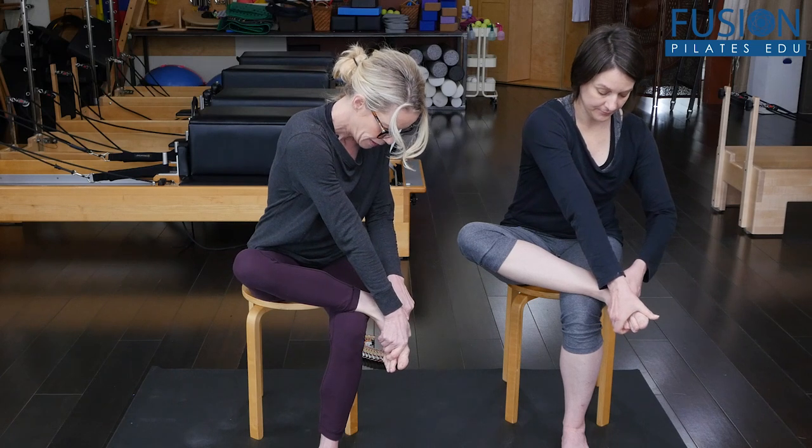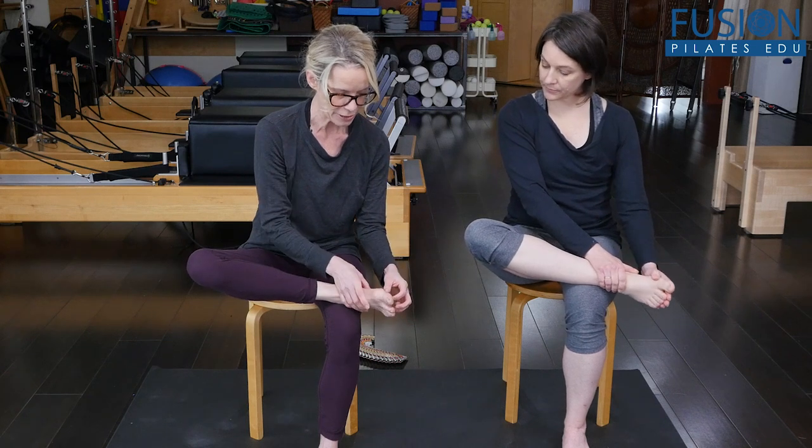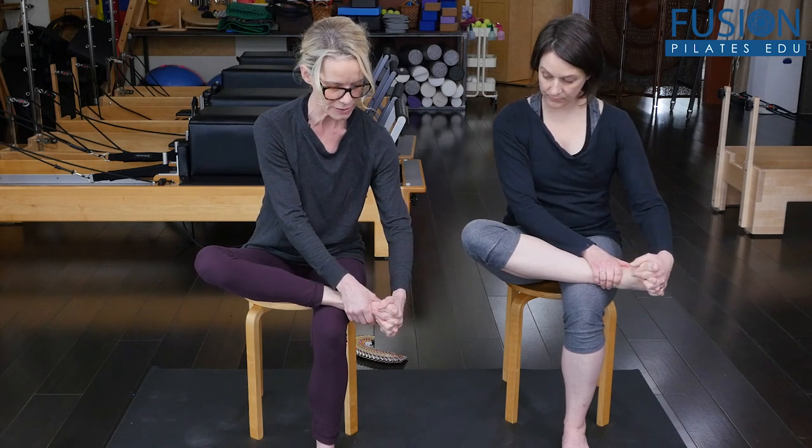Now we're going to inspire the forefoot away from the mid foot. Take the fingers between the toes — for a lot of people this is hard — but try to get the webbing of the fingers and the webbing of the toes towards each other.